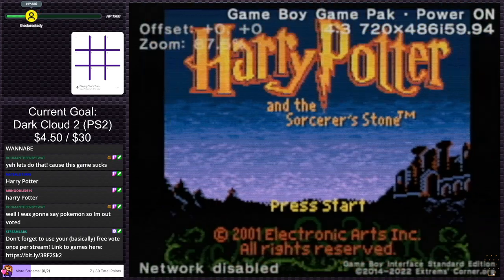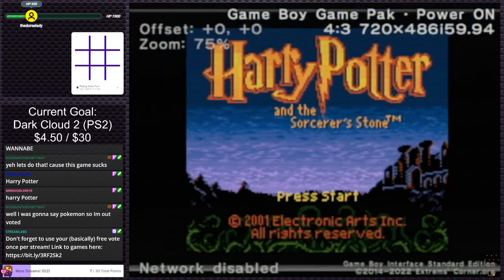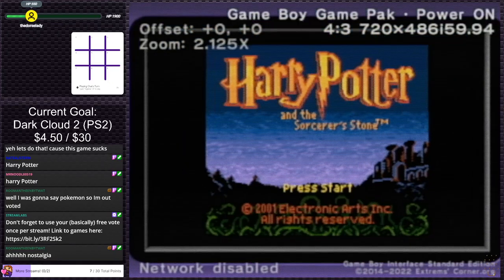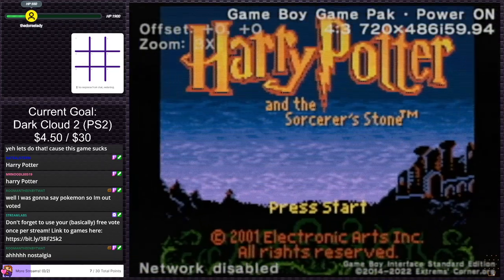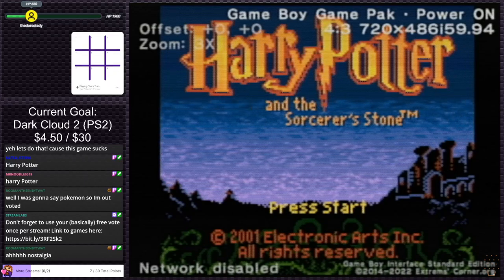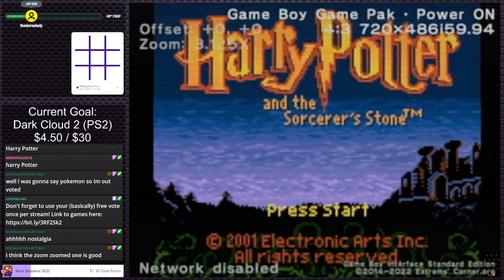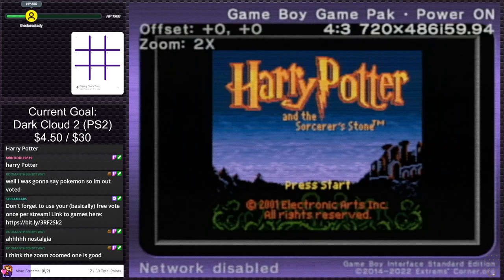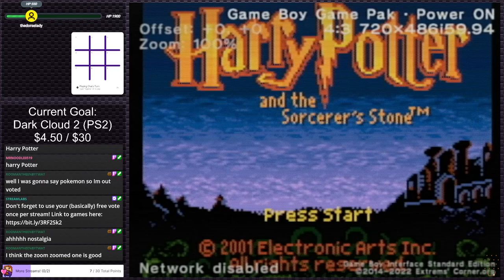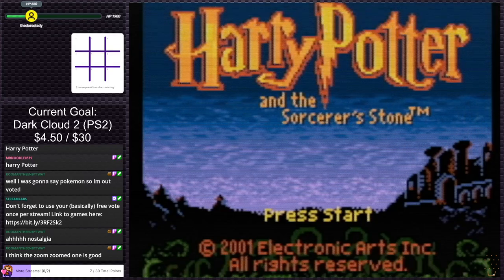We can do some adjustments because I'm not using the official Game Boy player software — I'm using the Game Boy Interface, I think it's called. It's a piece of homebrew software. I'm using that instead, so we actually have some adjustments we can make to the picture here. I think 100% — Zoom Zoom is good. I'm into Zoom Zoom.